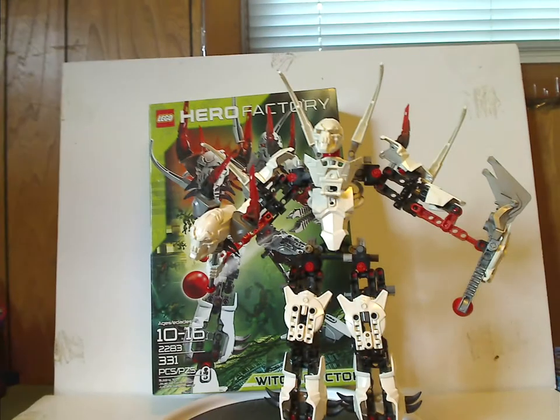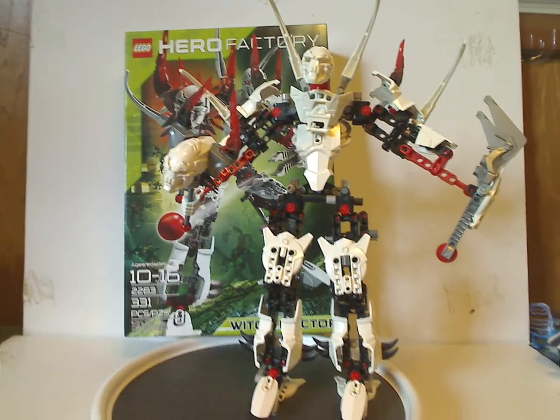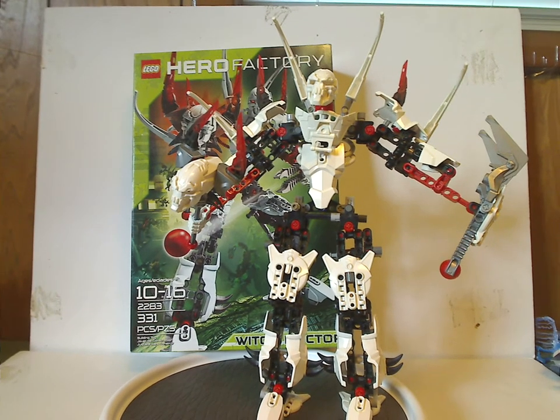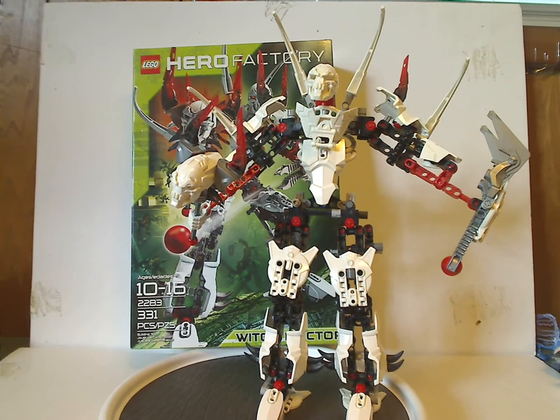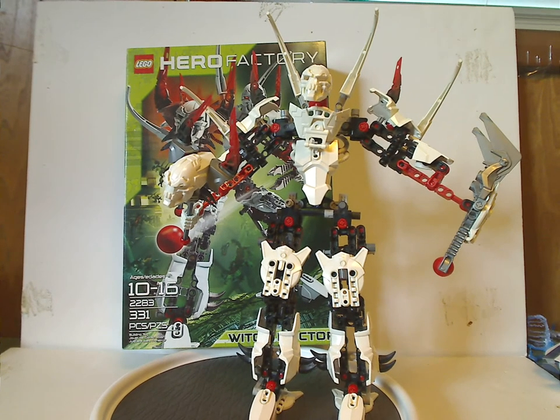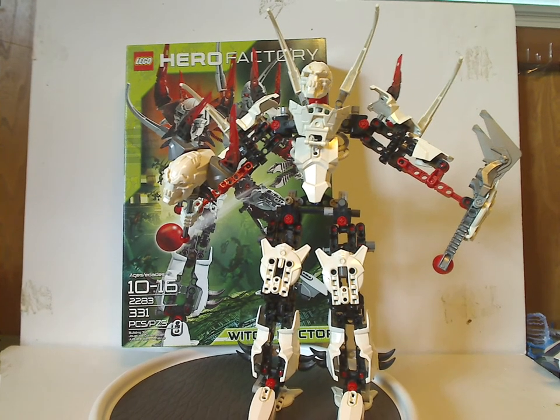If you still have him from back in the day, I hope you have some good memories of him. For those who haven't and still have access to him, I'd say definitely pick him up — eBay, Bricklink, whatever. And that's it with this video. Please like, comment, share, and subscribe. Thanks for watching.